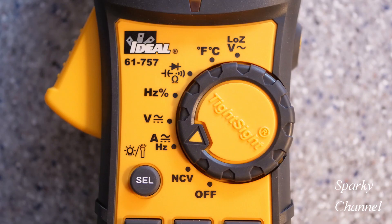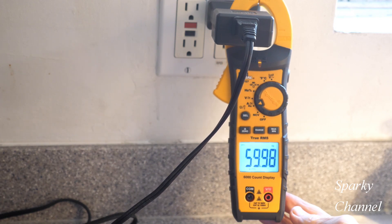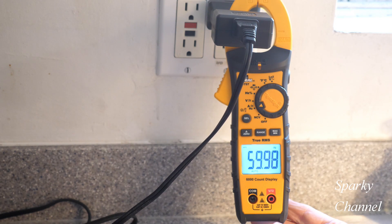Turning the dial to amperage, it comes up as AC amperage. Press the select button once and Hertz will come up — and there we have 60 Hertz. We're in the United States, so we're supposed to get 60 Hertz.